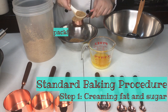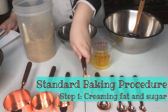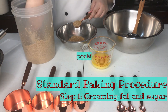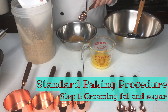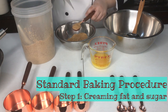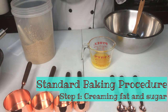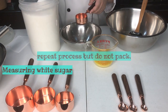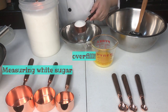When you are measuring other dry ingredients, you do not need to pack it in. You just need to overfill, cut, and sweep. We are now repeating the measuring process on the whiteboard — sugar: overfill, cut, and sweep.